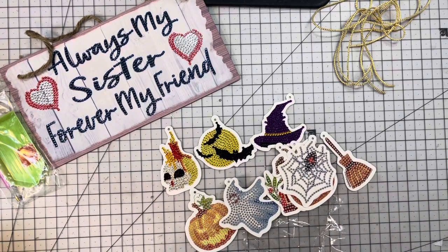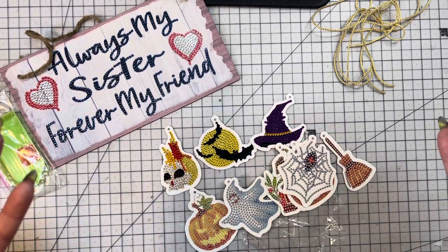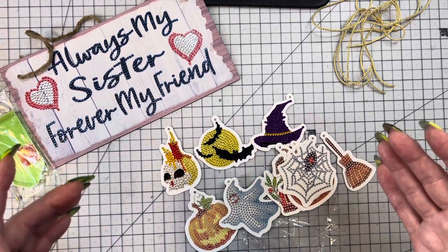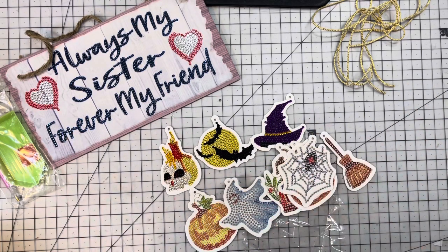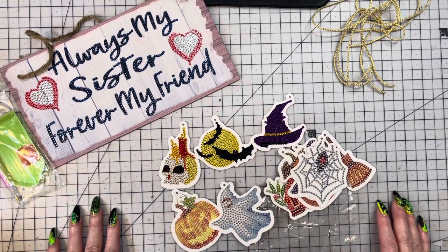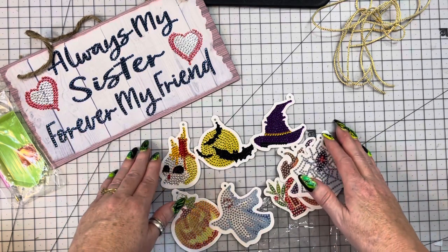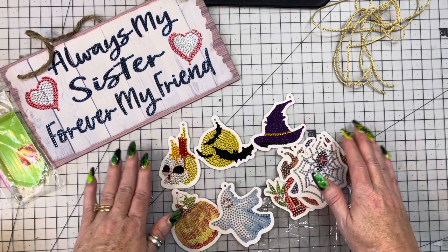Go check them out and I will leave the link down below. There is a coupon code and they do give free gifts — if you spend fifty dollars with them you get two free gifts. They have a lot of gorgeous diamond paintings so please go check them out. Thank you guys so very much for stopping by, I truly appreciate it. May God bless each and every one of you and have a blessed day — I'll see you in the next video, bye bye!